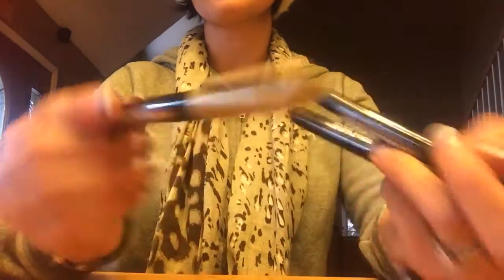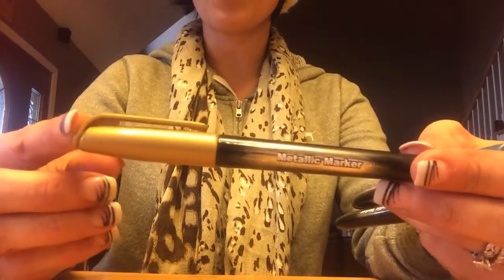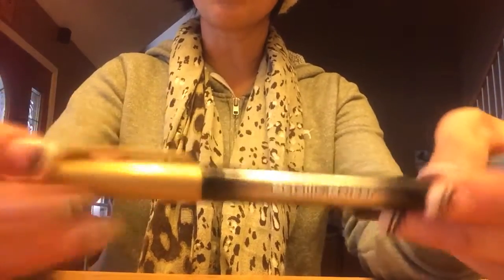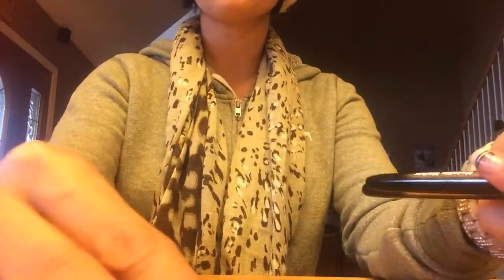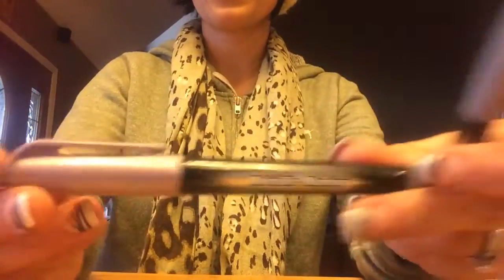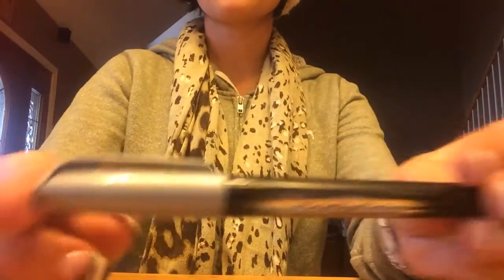Today's item is these metallic markers. These come in Sharpie brand — I think this is a Walmart brand. This one's gold. They come in a four pack; this brand comes in a four pack with one that's blue, one that's a purpley pink, and one that's silver.